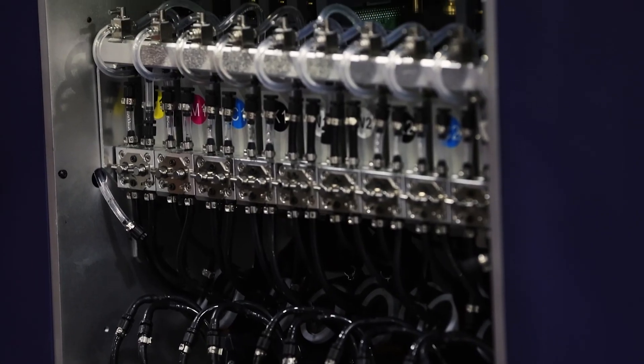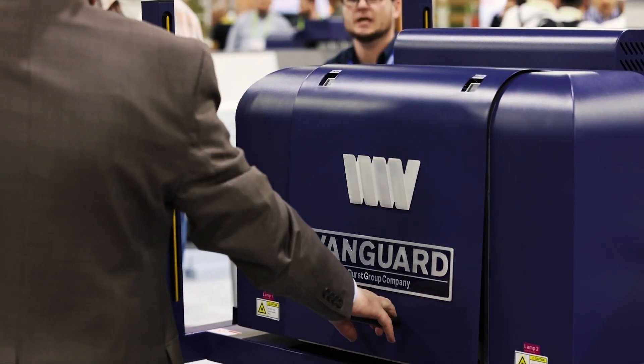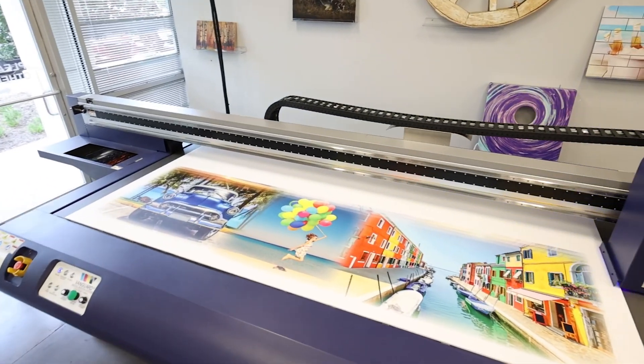The inks proudly bear UL GreenGuard certification, which means they emit so few VOCs they can be printed and immediately installed in healthcare and education facilities where the certification is required.